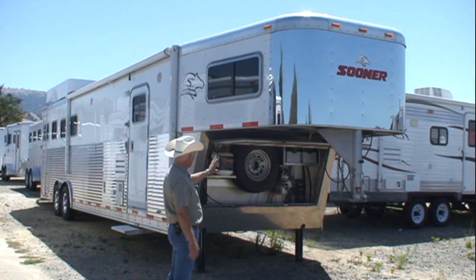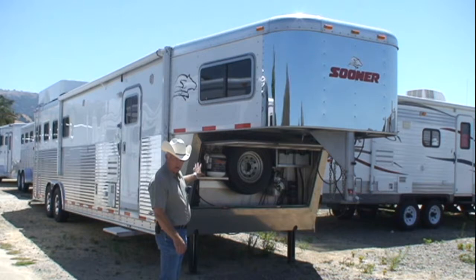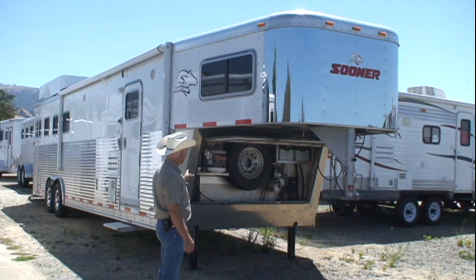About the horse trailer — up front here you can see it has two batteries, two LP tanks, a spare tire, and the hydraulic electric dual landing gear.